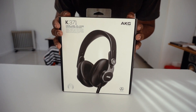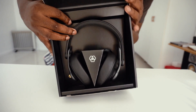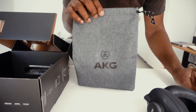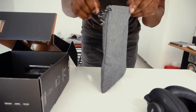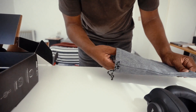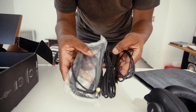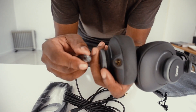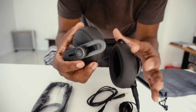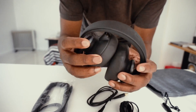Let's unbox this quick. The box looks really nice — it's one you'd want to keep. Here they are, and underneath you get a bag with all the cables inside. What's nice is that you get three different types of cables: different lengths starting from 1.2 meters, 3 meters, and another 3-meter that is curled up. They also work as spare cables.